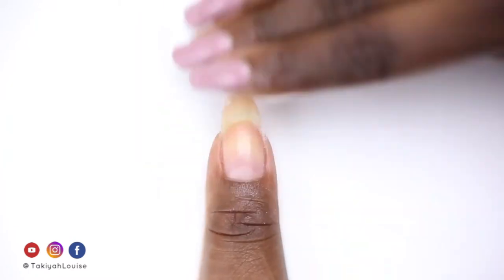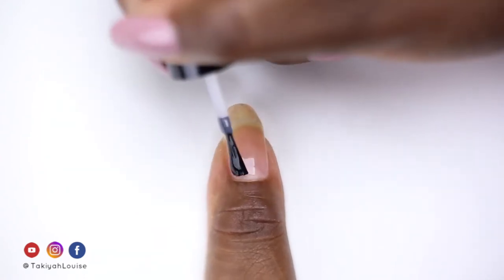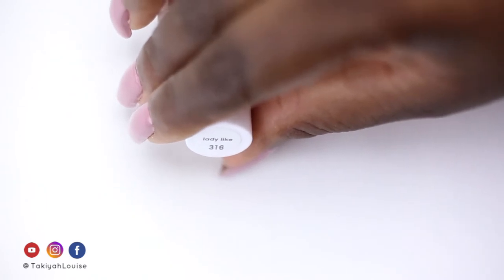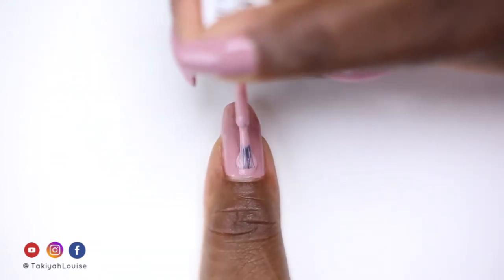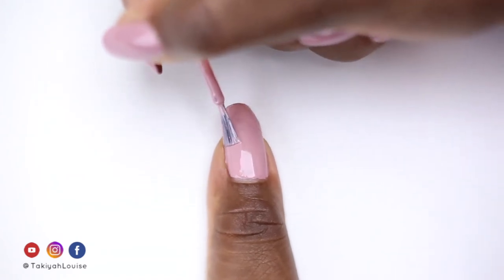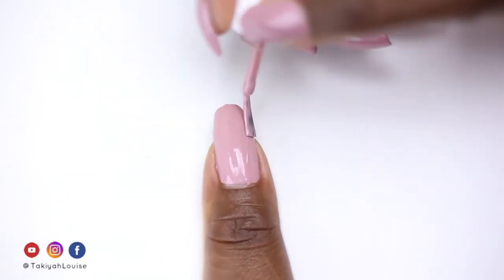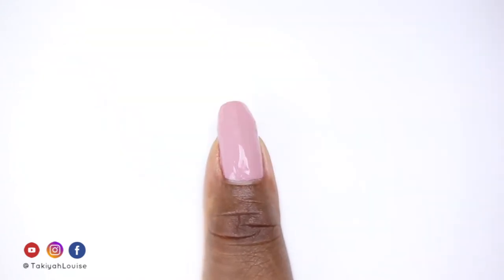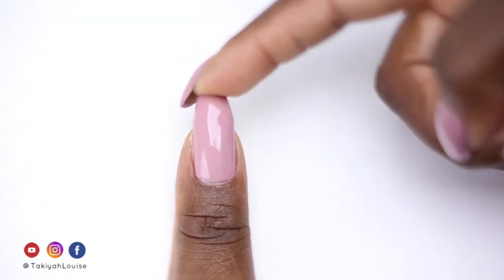I wipe the dust from my nail with a cotton pad damp with water. Then I apply my Orly Ready for Takeoff peel-off base coat. Next I apply two coats of Essie's Ladylike. I finish up with my Seche Vite Dry Fast Top Coat to seal my polish. And there you have it — a sturdy reattached nail tip courtesy of some glue and a teabag.